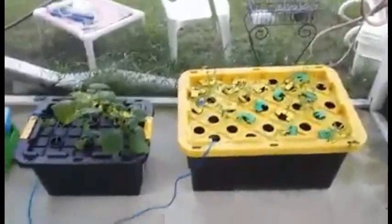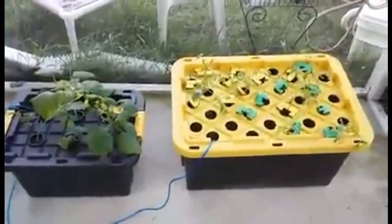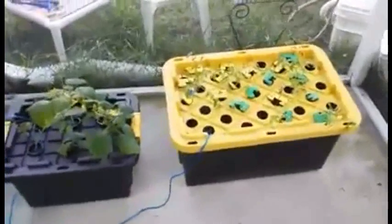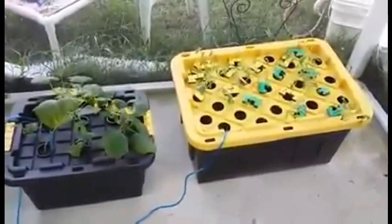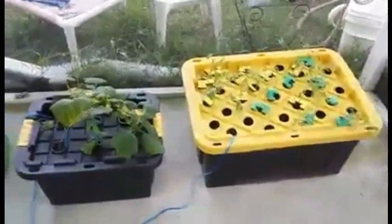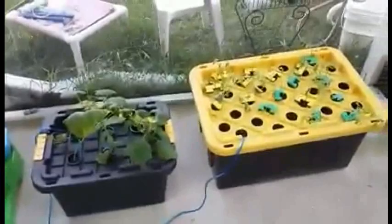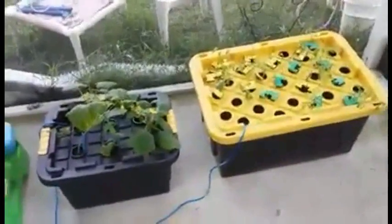Quick one — I am getting my butt handed to me this growing season. I've had worse problems with plants than I've ever had and I don't know what I'm doing wrong. Number one, all of my nutrient solution is falling out. I have done things exactly the same with the same ratios — I have absolutely no idea what's causing all my problems.